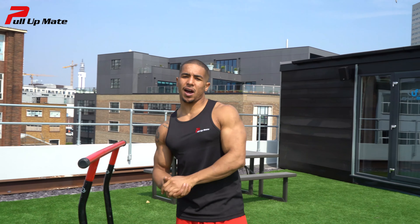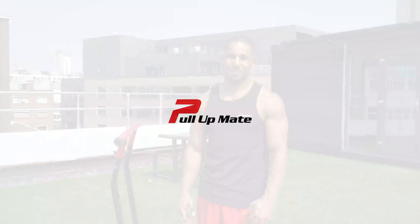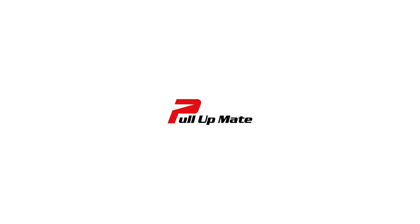This is a great exercise guys, give it a go, let me know how you get on. Thank you.